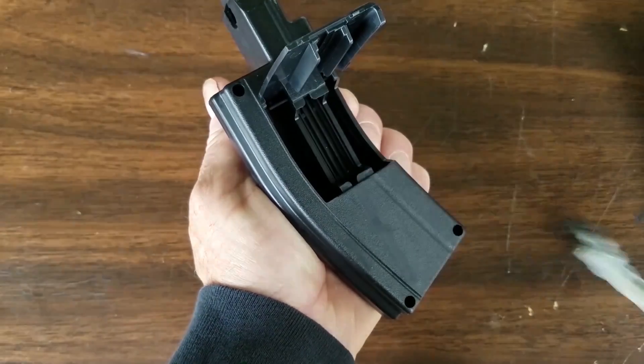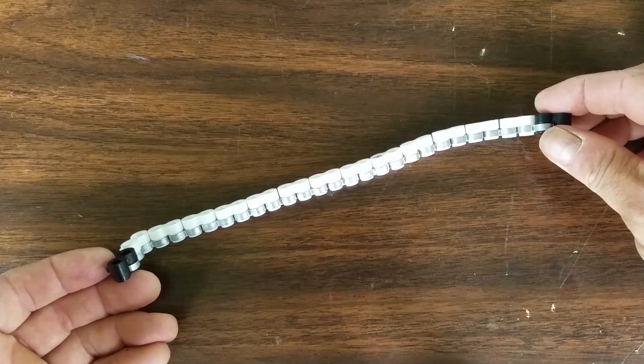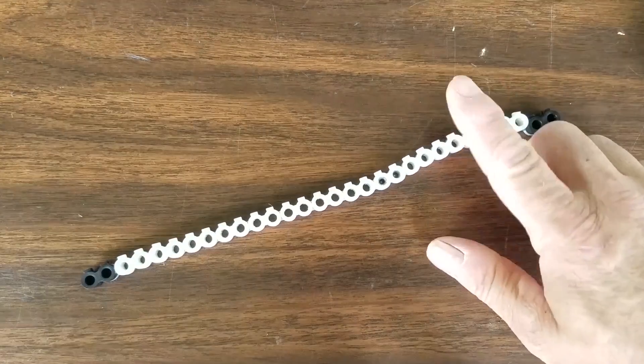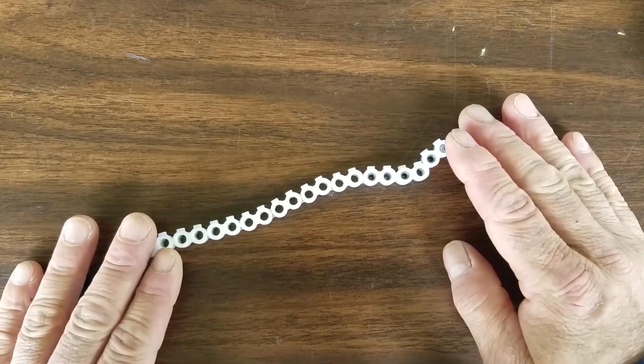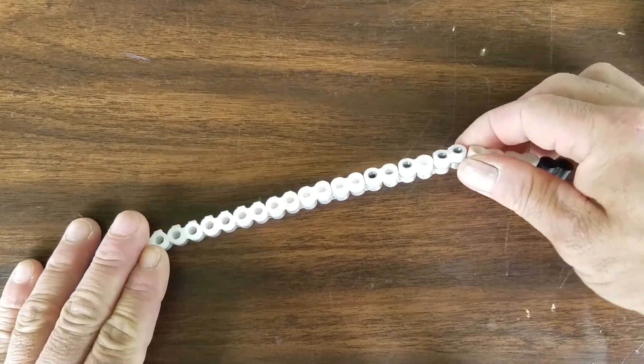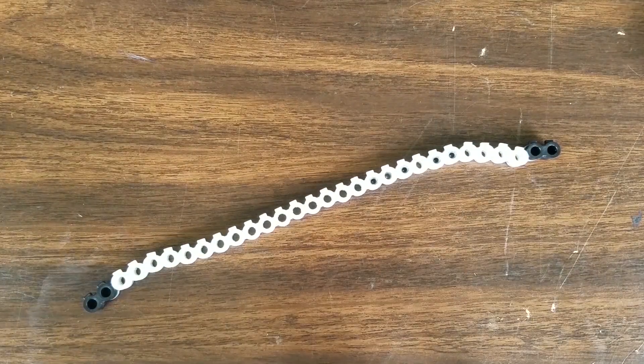Pull this belt out. You'll notice there's a ring on one side of the belt — you want that metal ring to be down on the surface. Just drop your pellets in like that and give them a little push and they'll seat right in there nicely. Just fill up your belt and you'll be ready to go.